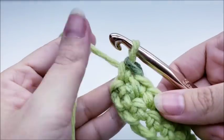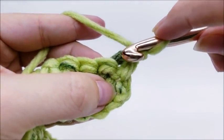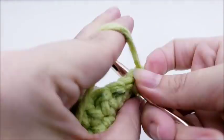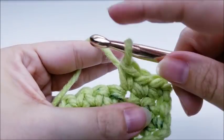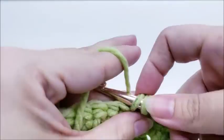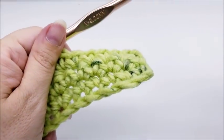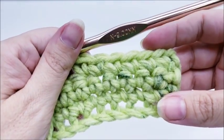Just keep repeating: chain one and turn, one single crochet right into the very first stitch, then one single crochet in every stitch across. At the end you'll always have 30 stitches. Keep repeating this until you get a total of 10 rows — so you're just repeating rows of single crochet back and forth, 30 stitches at the end of every row, until you finish 10 rows.